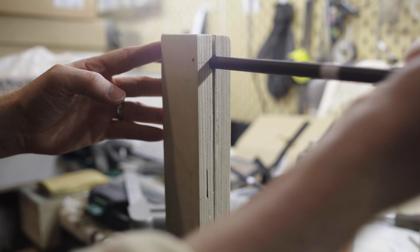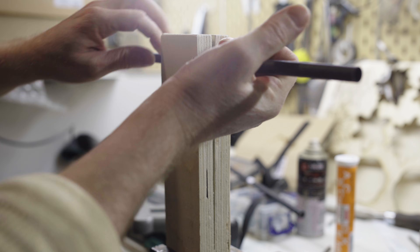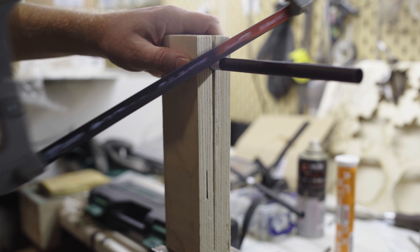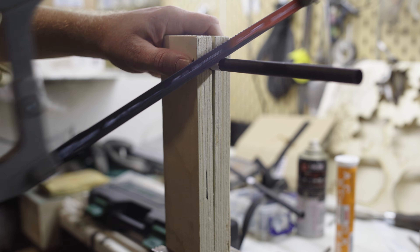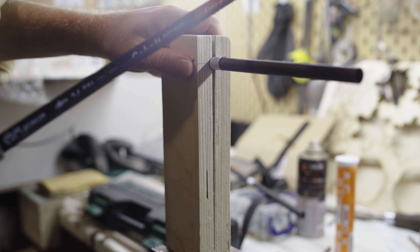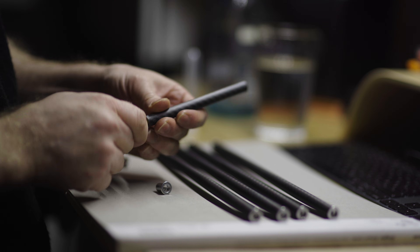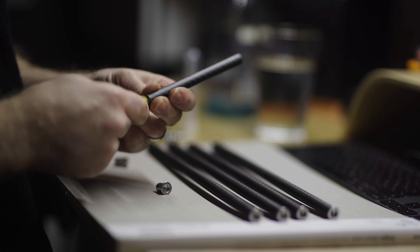Then I made a jig for pipe cutting and drilling — it's much nicer than trying to clamp your lovely carbon tubes into a vice. Ever since using a Japanese pull saw, I've changed the direction of my hacksaw and miraculously it never gets stuck anymore. I roughed up the inside of the tubes with some sandpaper to create micro scratches for the glue to adhere to.